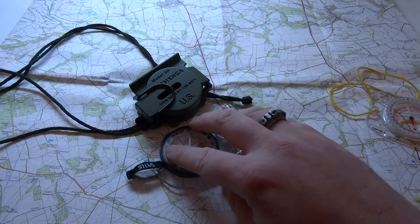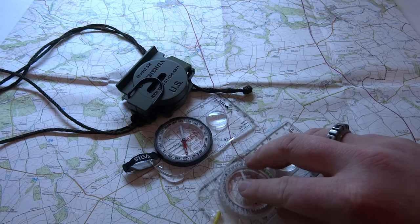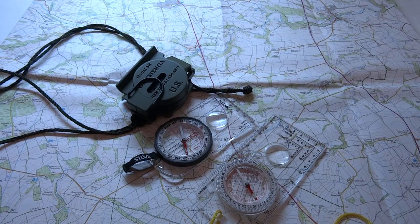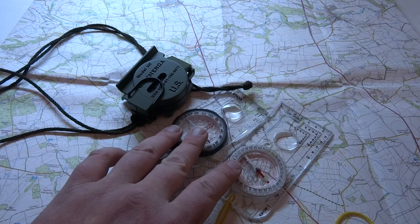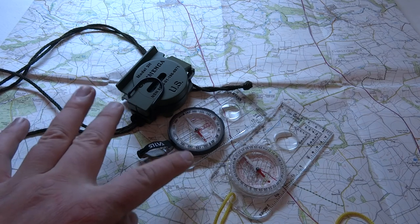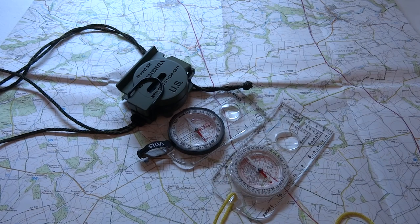So those are the top three compasses that I highly recommend: the Cammenga 3H, the Silva Ranger 3, and the Mountain Warehouse compass. I'll put a link in the description to all of these — obviously for the UK. The Mountain Warehouse one is a generic Chinese compass branded for Mountain Warehouse, but for the other two, I've said what they are so just Google it and you can find it in your country.